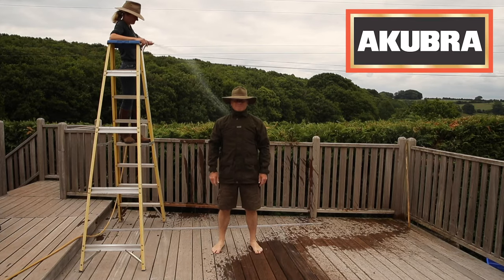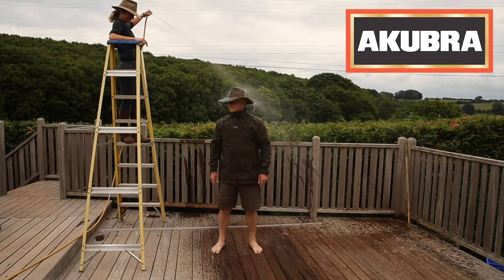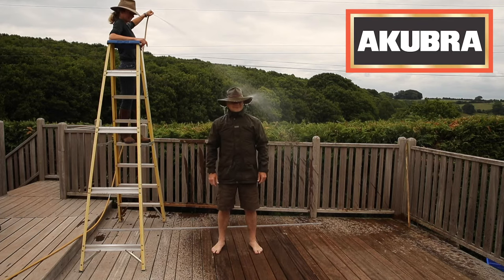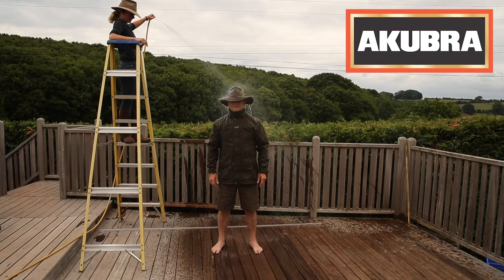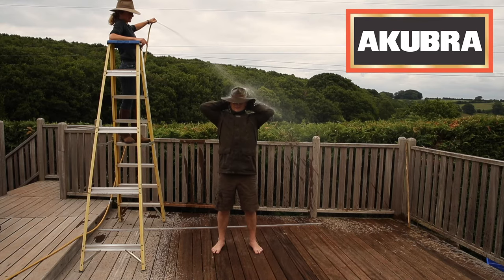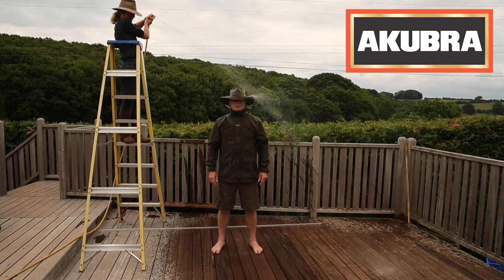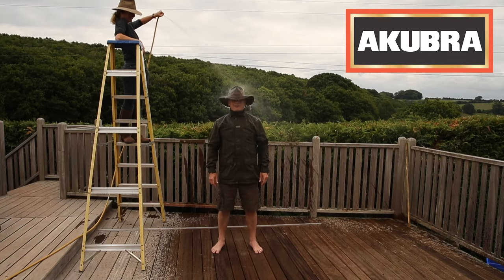Right, let it rip. So obviously we're dealing with a big downpour here — it's a significant downpour. Pull the neck collar in a bit. Good old coverage. What I'm finding is that the air holes are managing to squirt water through, so I'm getting a little bit through that, but it doesn't matter.